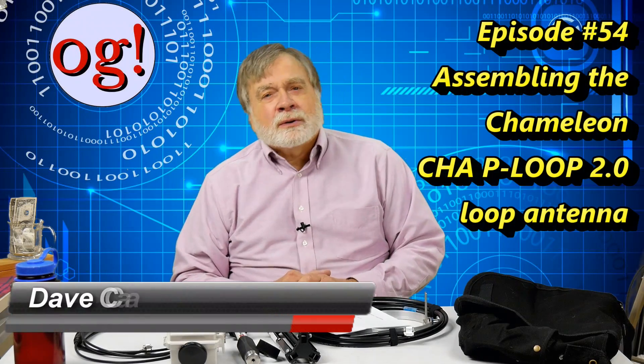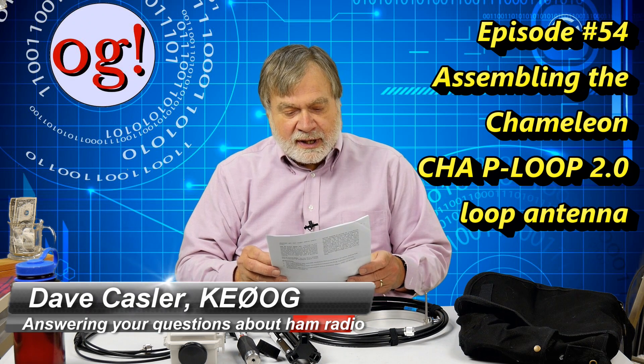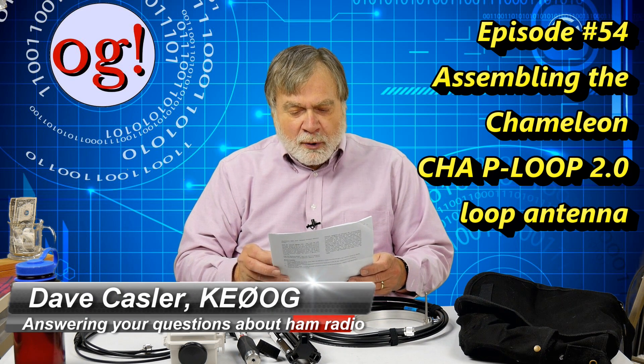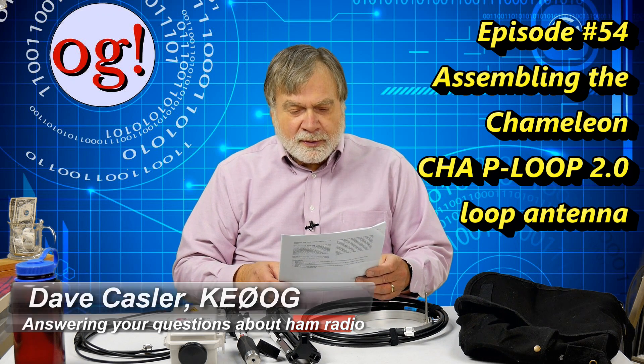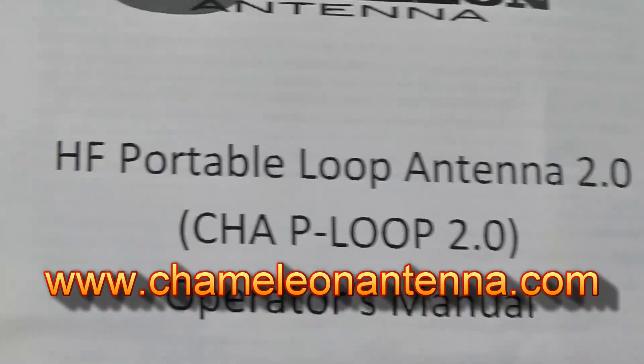I'm Dave Kassler, amateur radio callsign KE0OG. In this video we're looking at the HF Portable Loop Antenna 2.0 from Chameleon Antenna, the CHAP Loop 2.0.